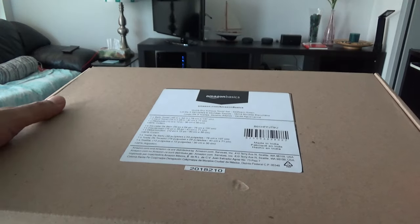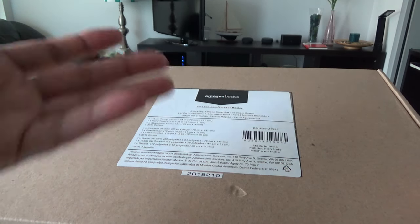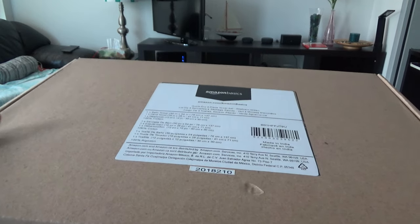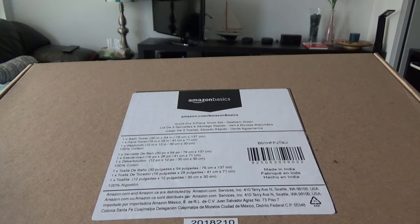The first thing I noticed about this is that the packaging looks like it cost them a lot — possibly even close to the price of the towel itself. You can see this is a hard box, and the towels are so cheap that I didn't feel they should be putting them in such a costly box.